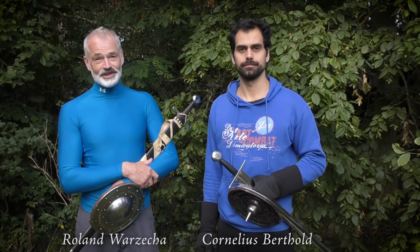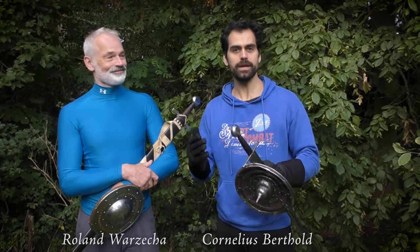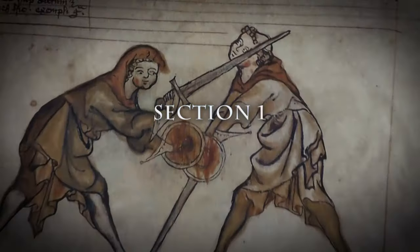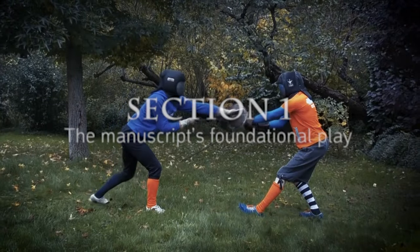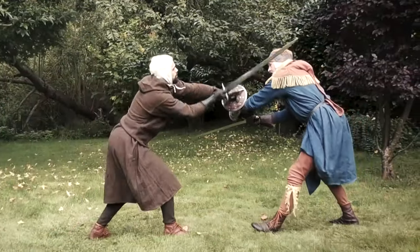Welcome to this online course, which will unlock for you the fighting system of Europe's oldest combat treaties — at least the way we understand it. It will provide you with everything you need on your way to becoming a proficient sword and buckler fighter yourself.